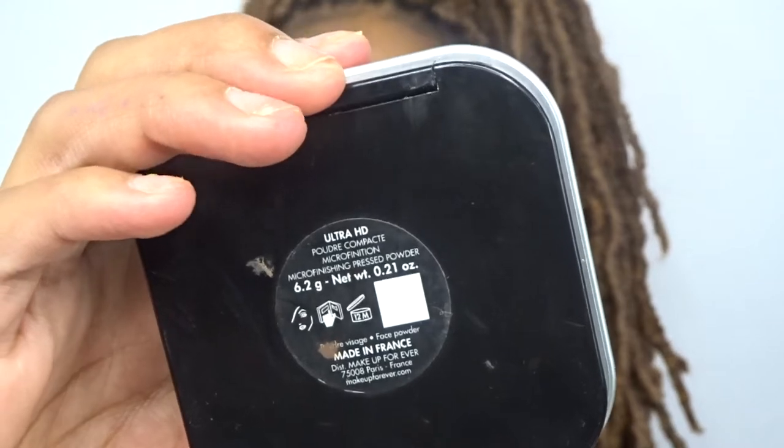Just to make sure that my makeup lasts a little bit longer than usual, I'm gonna use my Makeup Forever powder. I only need this powder to set my primer. You can overdo this, but since you're gonna put foundation over it anyway, if you look ashy or whatever, it's okay.